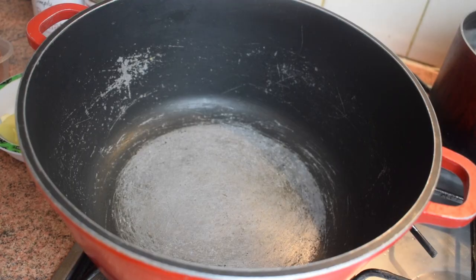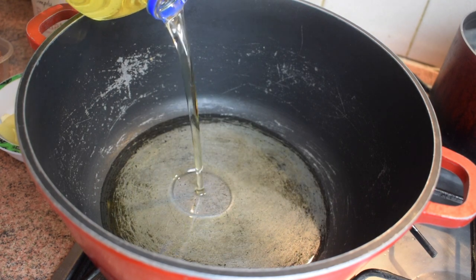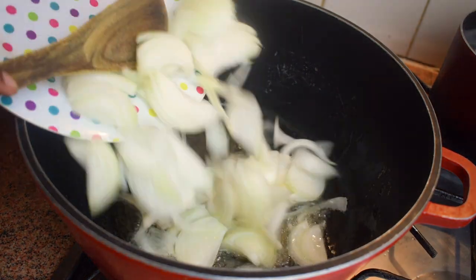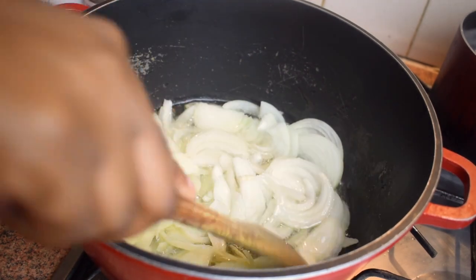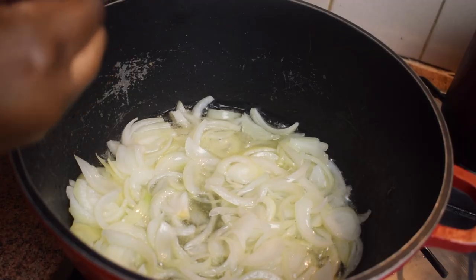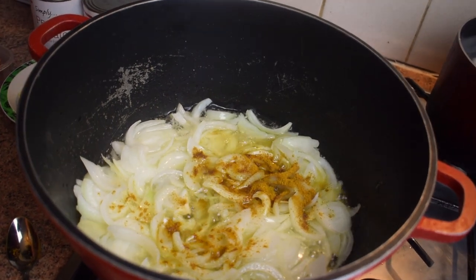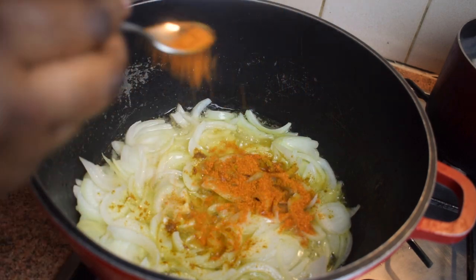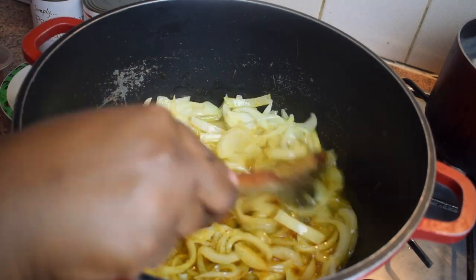Pour oil in a large pan and let it heat. Once the oil is hot, add your chopped onion, stir it, and let it cook on medium heat until the onion becomes tender. Next, add one teaspoon of hot curry powder and one teaspoon of hot chili powder, stir, and let it cook for about one to two minutes.